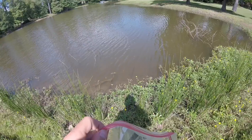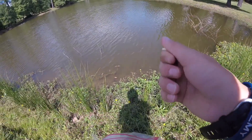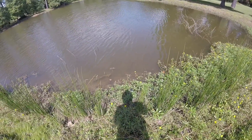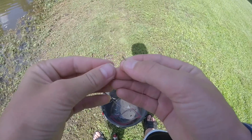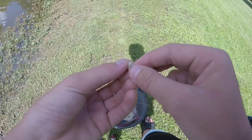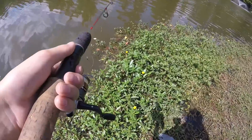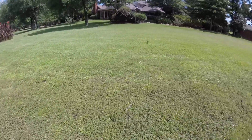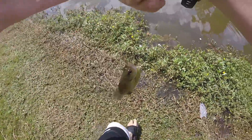Here's the plan: come up on the bank, rip off one of these flour tortillas, roll it up in a little ball, toss it out there — and oh yeah, it's already getting destroyed! Got him! Yes! Oh my gosh, that took so long. Come here, look at that — give him a little rinse.